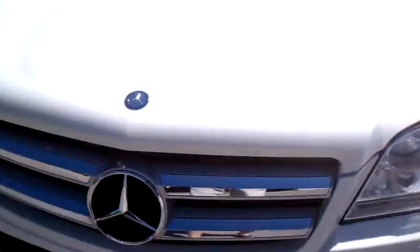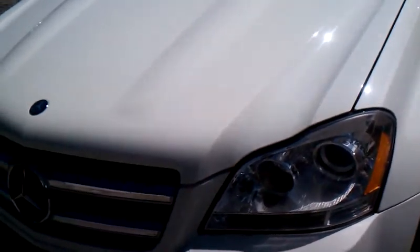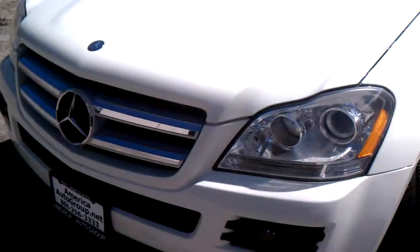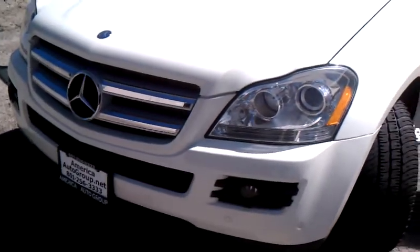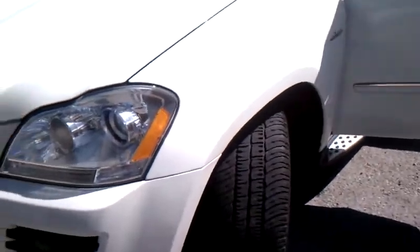What I love about the front of the vehicle is it has a clear bra on it — I'm pointing to it right now across the nose of the car. That's a plastic protectant placed across the nose to protect it from rock chips, so your new Mercedes has no rock chips at all across the nose. Really nice to find it that way.